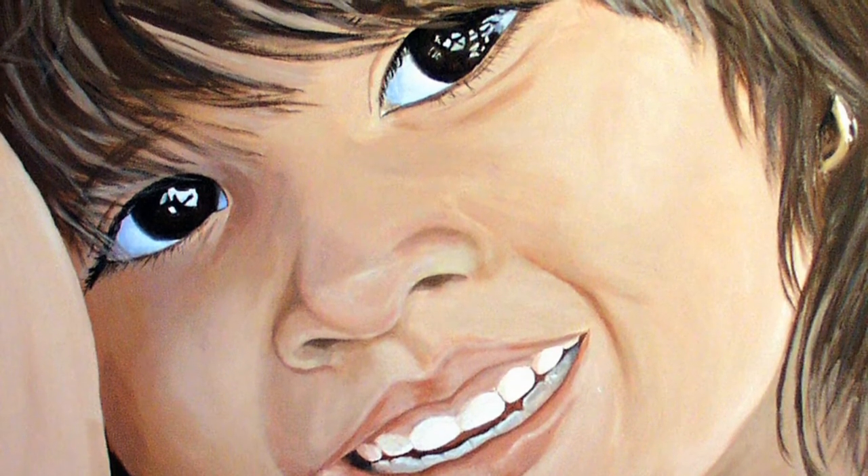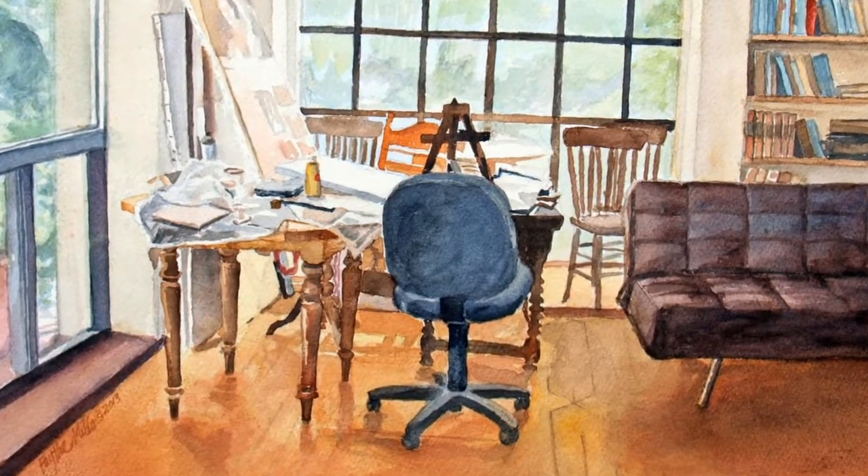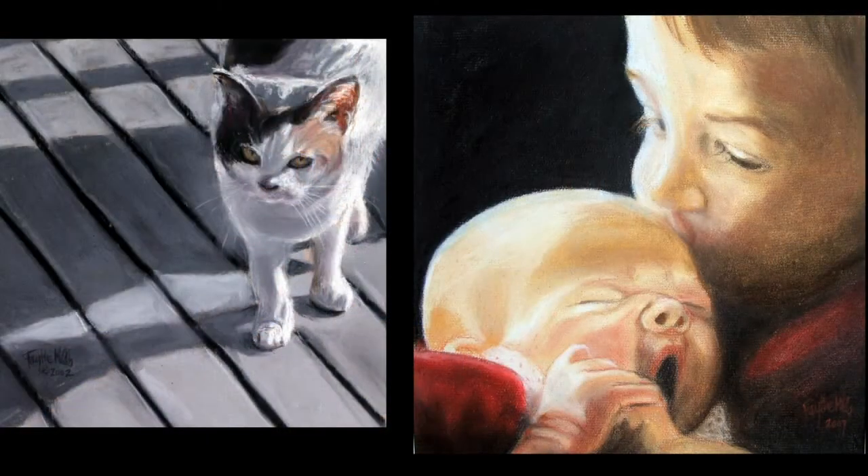I think probably my favorite medium is soft pastels, because they're forgiving. If you make a mistake, you can go over it. Once you do watercolor, whatever is there is there. But pastels are very forgiving.